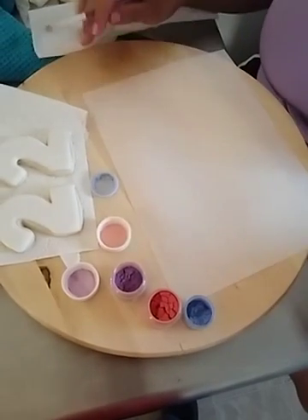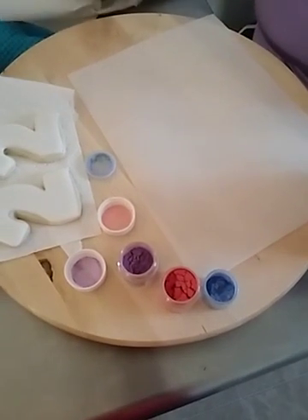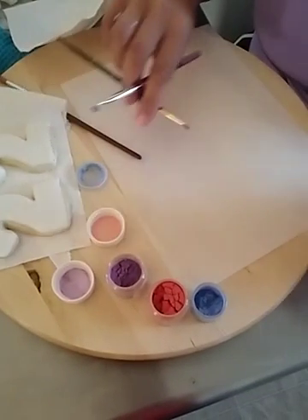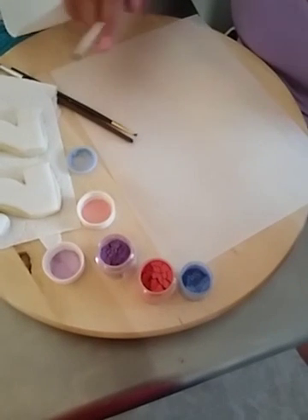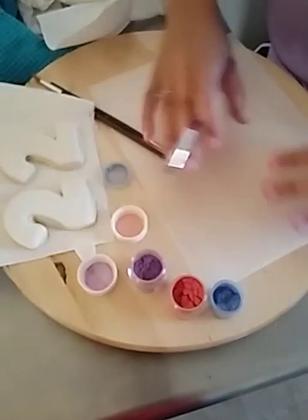Hey guys, it's Cynthia from Sprinkles and Stuff. I know it's been quite some time since I've had a chance to make a video, but I am trying to get myself up and running. We are online only now and available for local pickup. I'm going to show you guys how you can utilize wafer paper.